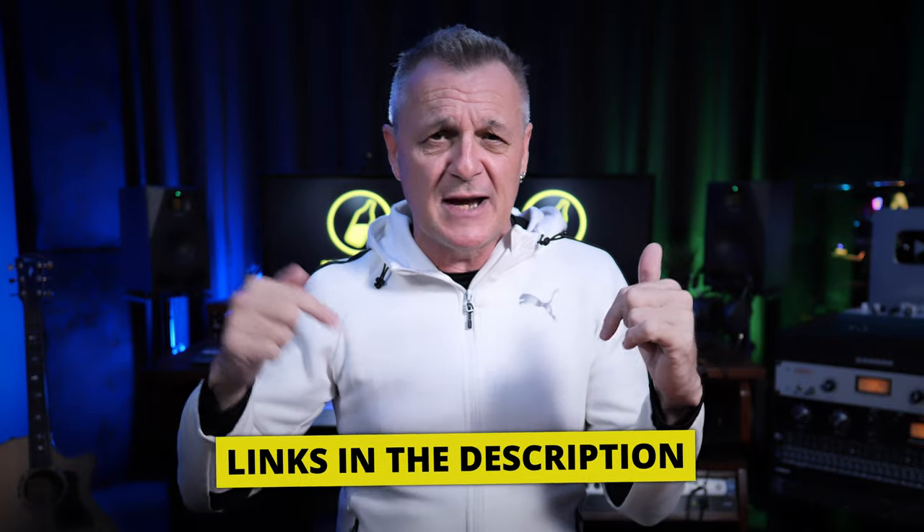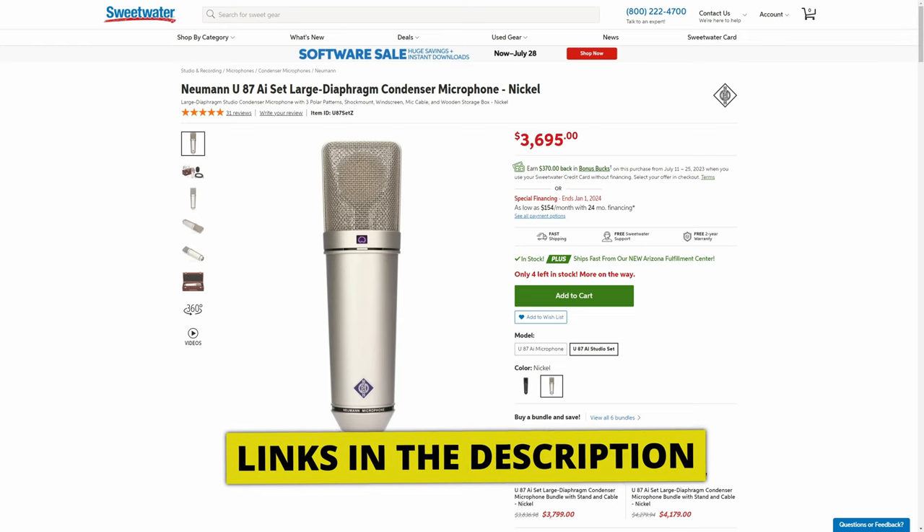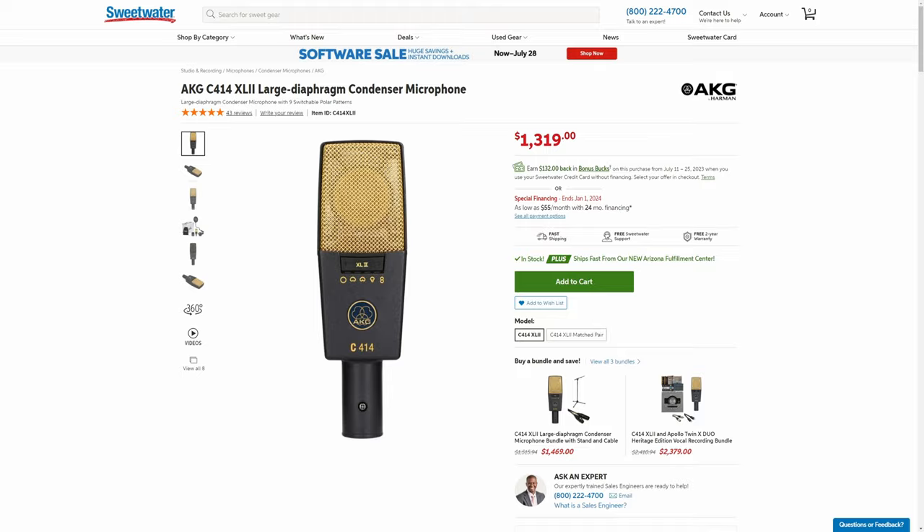The cardioid pattern is excellent for things like singers or acoustic guitars. By all means, if you want the absolute best tip-top quality of sound recording and budget is no issue, follow the links in the description and buy one of these amazing microphones. I'll get a small percentage of the sale at no extra cost to you. But I have to say, I don't think these high quality microphones are something you actually need.